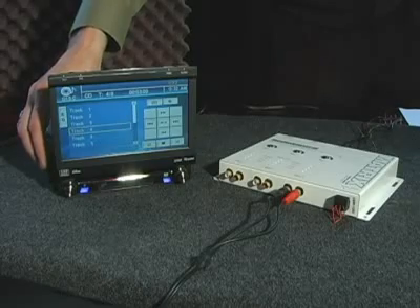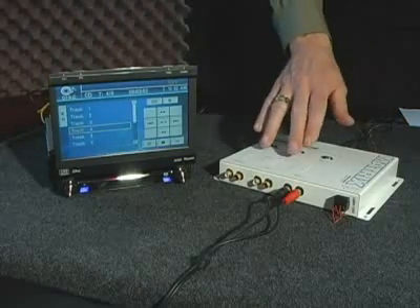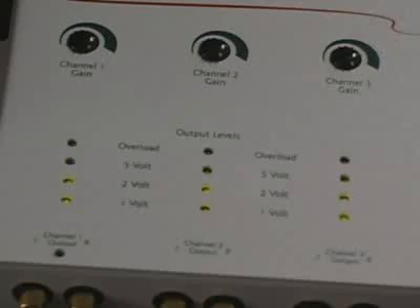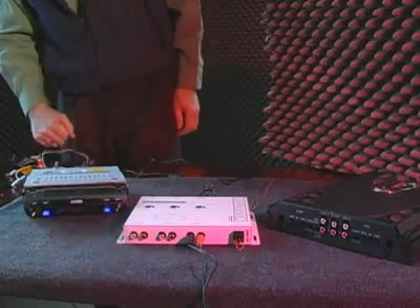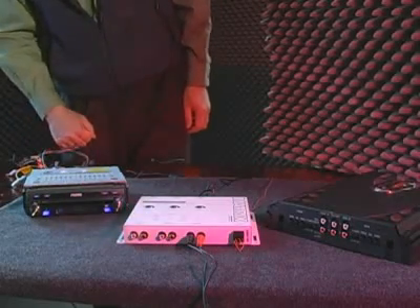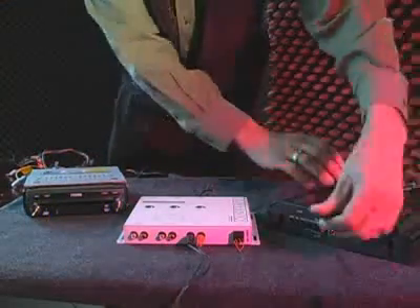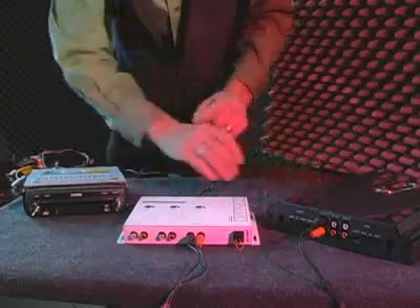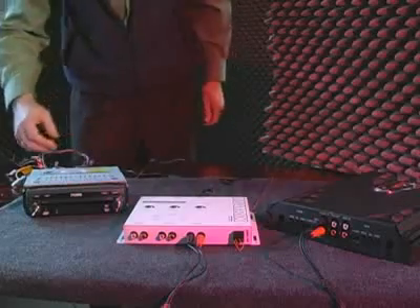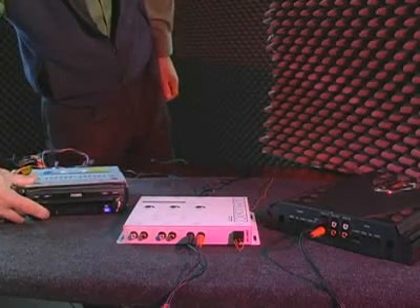Adjust the channels on the Matrix up until the maximized light just comes on. Now turn off the system and plug the RCAs back into the amplifier.